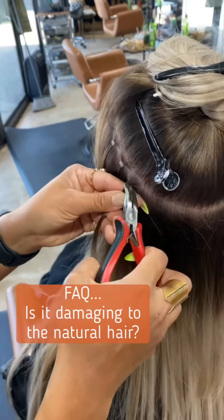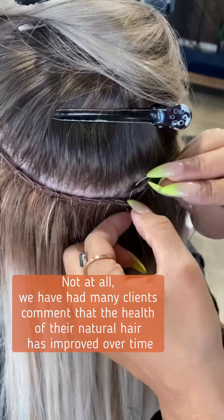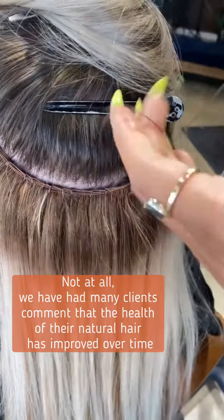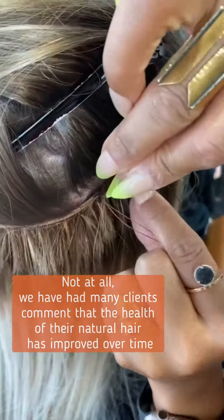Many times people are worried that this process might actually be damaging to the hair, but I've had many clients comment on how the health of their natural hair has improved over the long term of wearing hand-tied extensions.